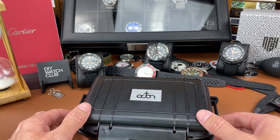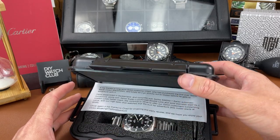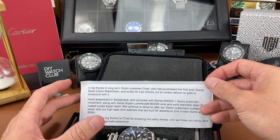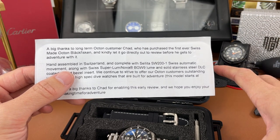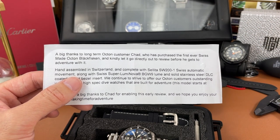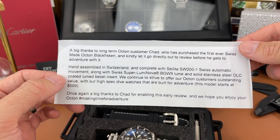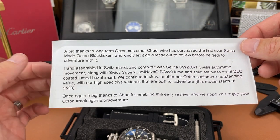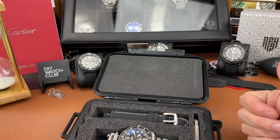Got an overview video of a cool micro brand diver from the brand Octon. This is actually a Swiss made version of their Black Fiskin, and there's a nice note in this package. This watch was loaned in from a subscriber named Chad — he sent it directly to me, this is his watch, he said he wanted me to unbox it and do a quick review. So thank you Chad for letting me take a peek at your watch. Octon actually sent this nice little note — they're thanking Chad for being a great customer, so it's always nice to see a note like this sent to the buyer. Good on you Octon watches for that.